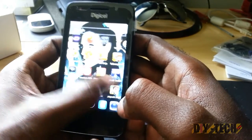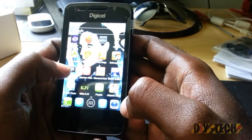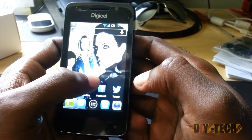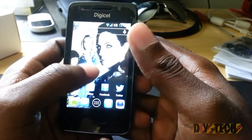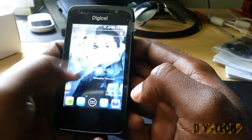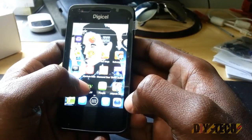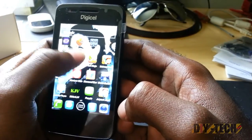Straight out of the box, as you can see, I have several apps running. There's a Lost Girl wallpaper — my girlfriend is a major Lost Girl fan, that's why she has it on the wallpaper. Let's look at some quick games to give you a quick performance rundown of this device. I'm going to start with Candy Crush.